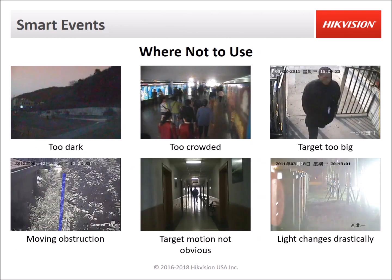In order to get the best results, the camera has to be set up to get the best image possible. The scene shouldn't be too dark — if it's a low light environment you should use a Hikvision Darkfighter ultra low light camera. The scene shouldn't be too crowded. The target shouldn't be too large in the image, and there shouldn't be any moving obstructions in front of the target you're trying to detect. The target motion should be obvious, moving across the image rather than away and toward the camera, such as down a hallway. You should also avoid scenes where light changes drastically.